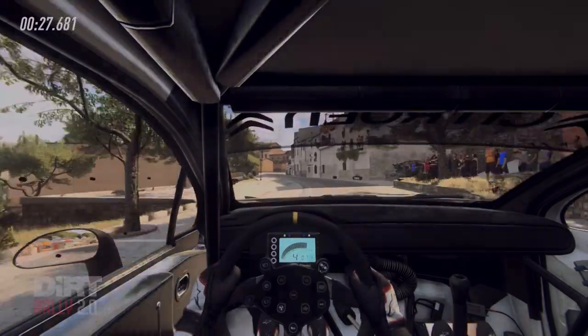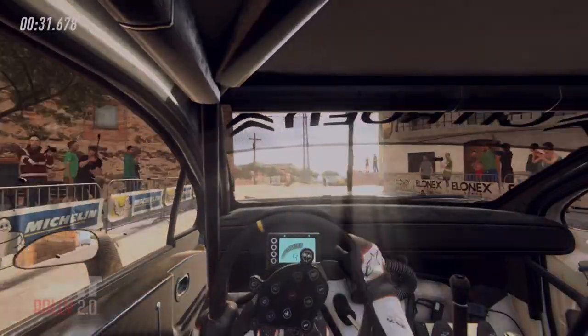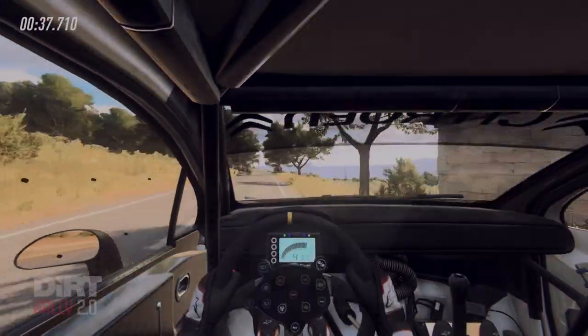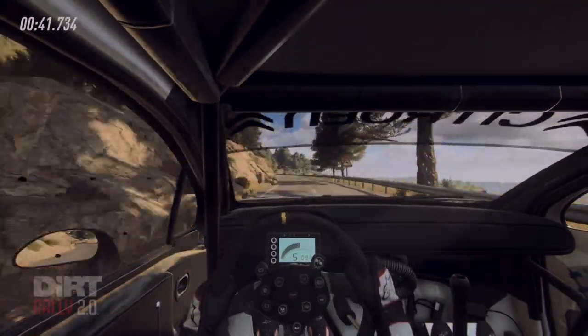5 left, 60, 6 left opens, 30, 6 left into 5 right tightens.